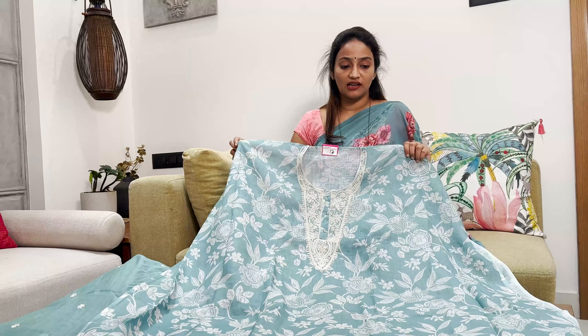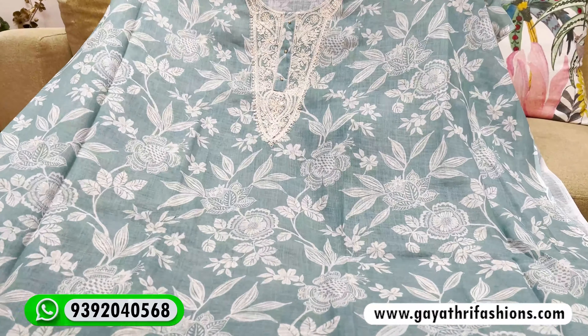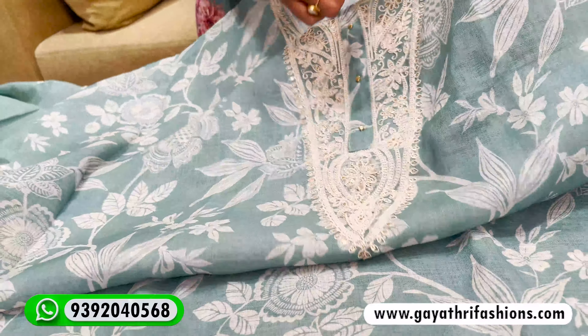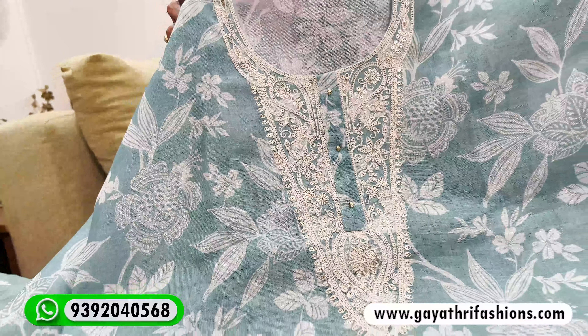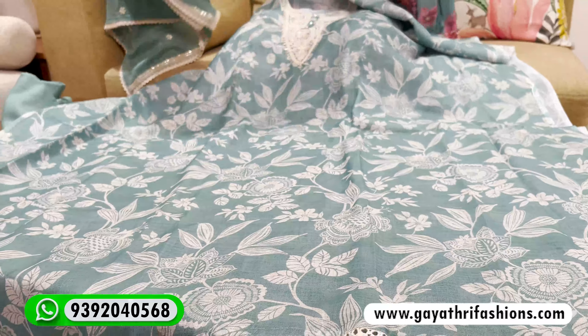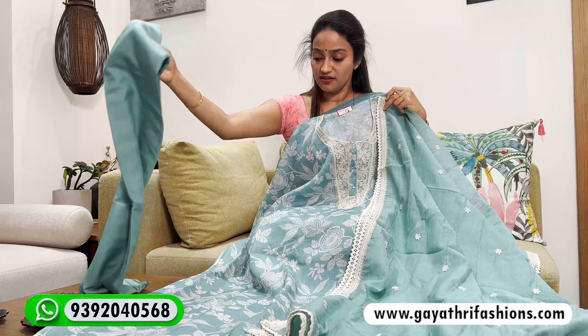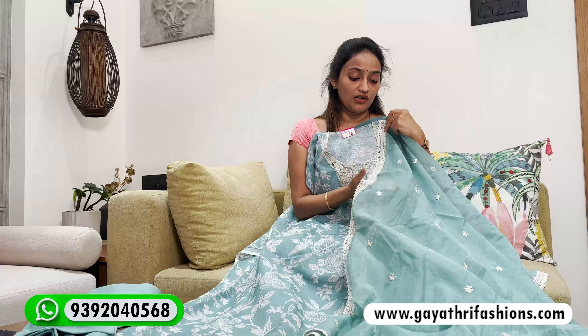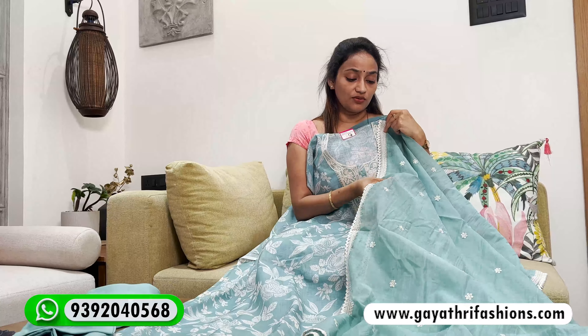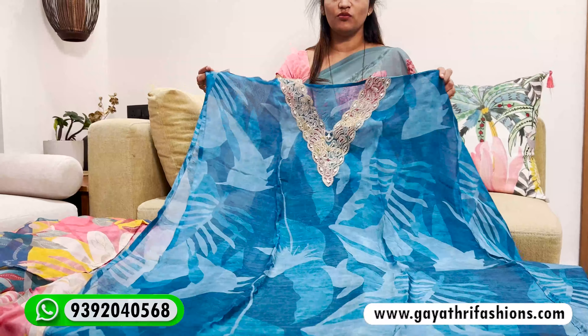This is printed linen — it's a cotton linen, not a small linen. There are a lot of variants in it. This is cotton linen, it's a white print, a full-on white print. This is the V-shape design, and it's very comfortable because it has a light weight with lace.